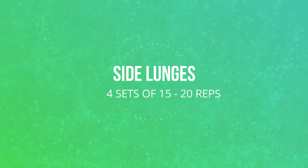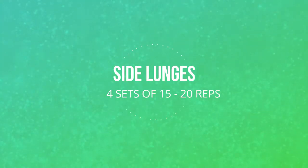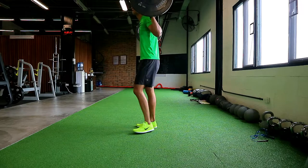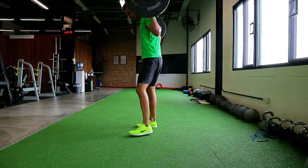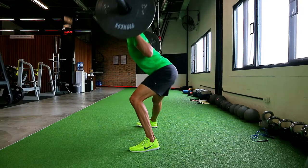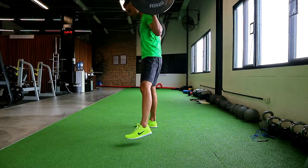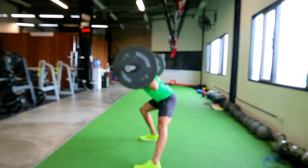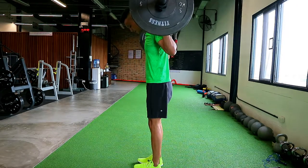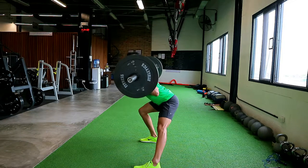You want to put the bar on your back and not your neck. Make sure you squeeze your shoulder blades together and always keep your elbows behind the bar — just in case the bar starts to roll down your spine, you can push it up and forward.